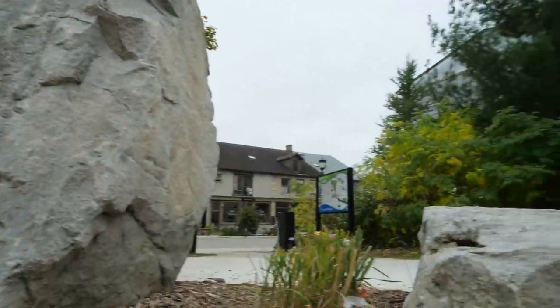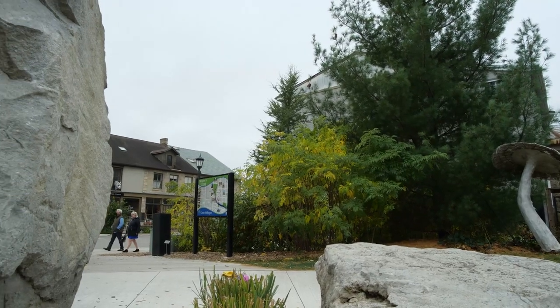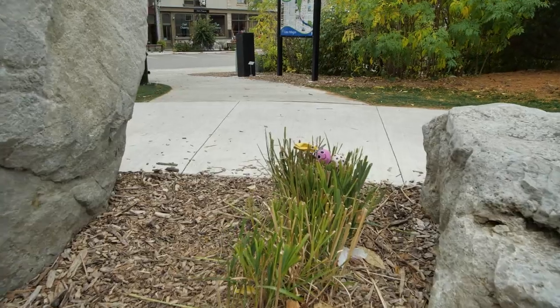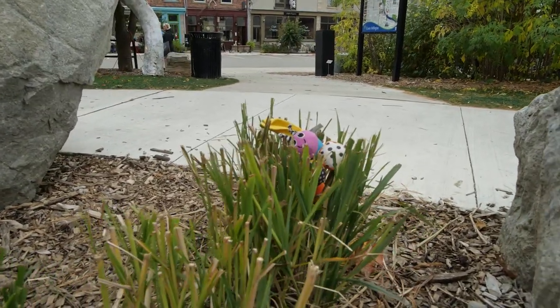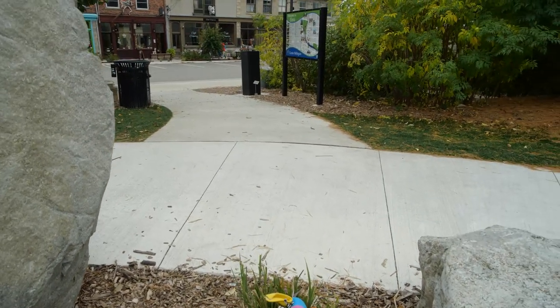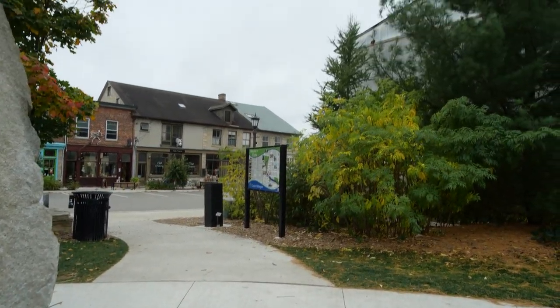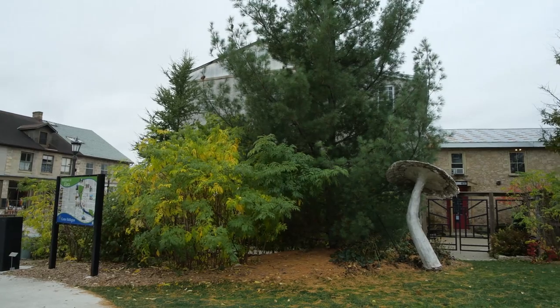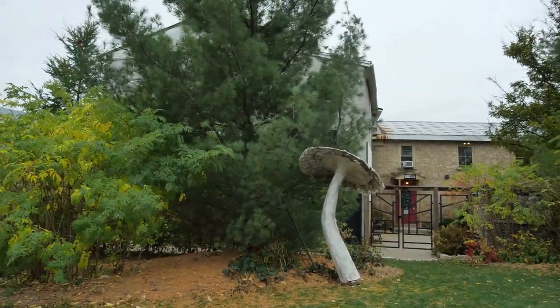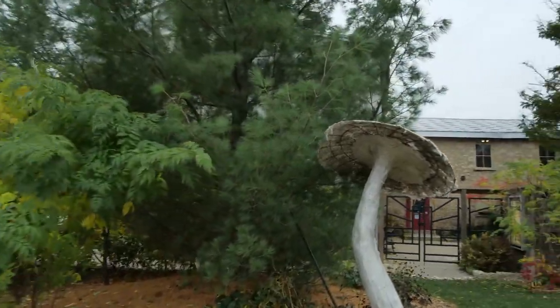Oh no, some kid lost their toy — can you see that? I just focused the camera down and they lost their toy. I don't think that's a sculpture. Anyone seen a sculpture like that before? There's like a billion people around.